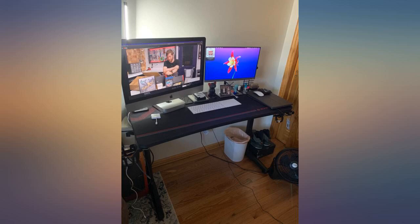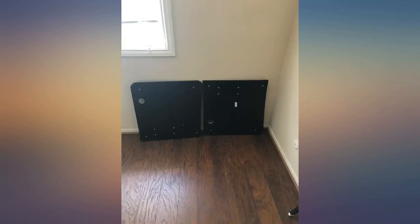The materials feel cheap but the desk is sturdy. The desk comes with a lot of accessories.